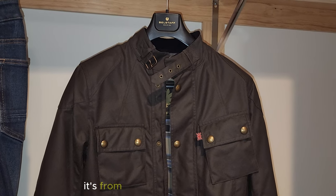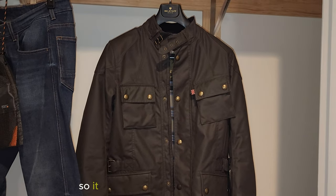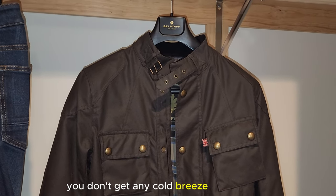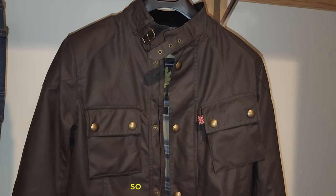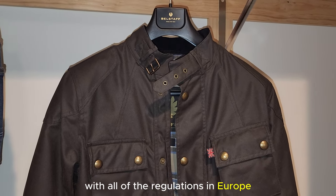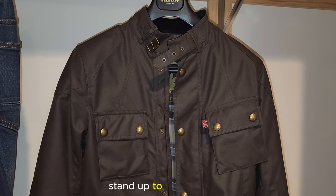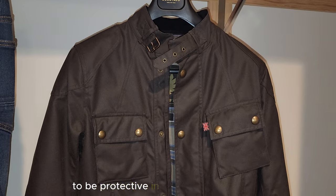This is my new jacket. It's from a company called Belstaff — this is the Crosby. It is their mid-length jacket, so it comes a little bit down below the height of the waist of jeans, which makes it perfect for riding. That way you don't get any cold breeze or maybe even some rain in the top of your pants. The company Belstaff has gone through a lot of changes, and with all of the regulations in Europe they've had to change the material.